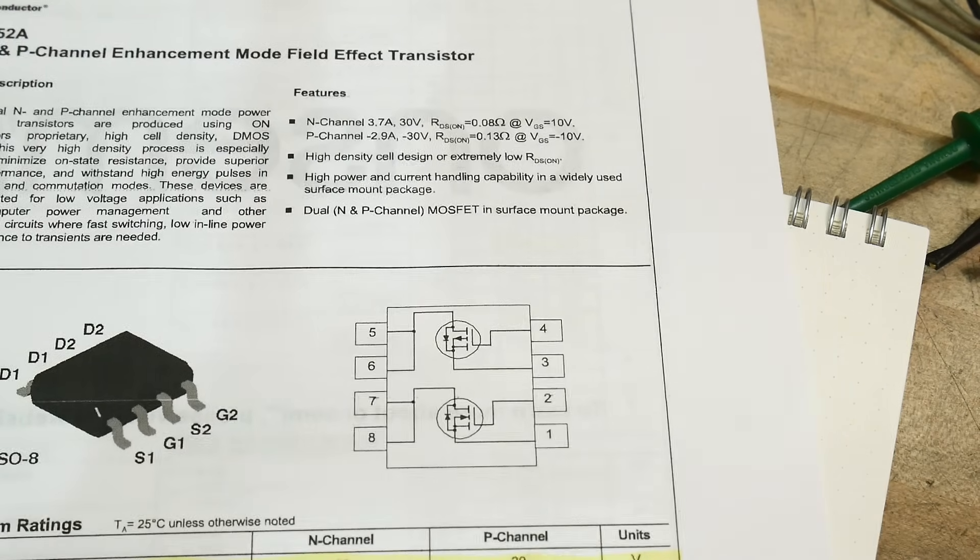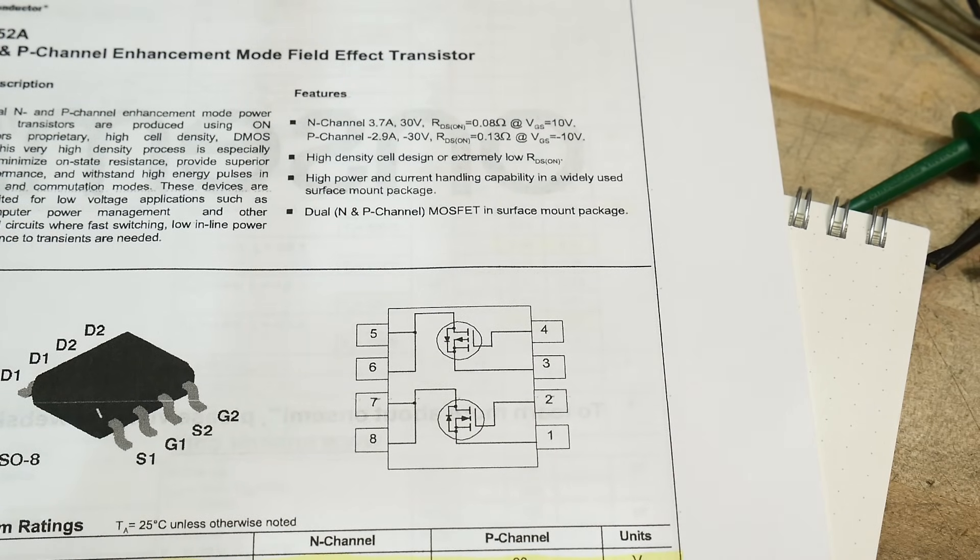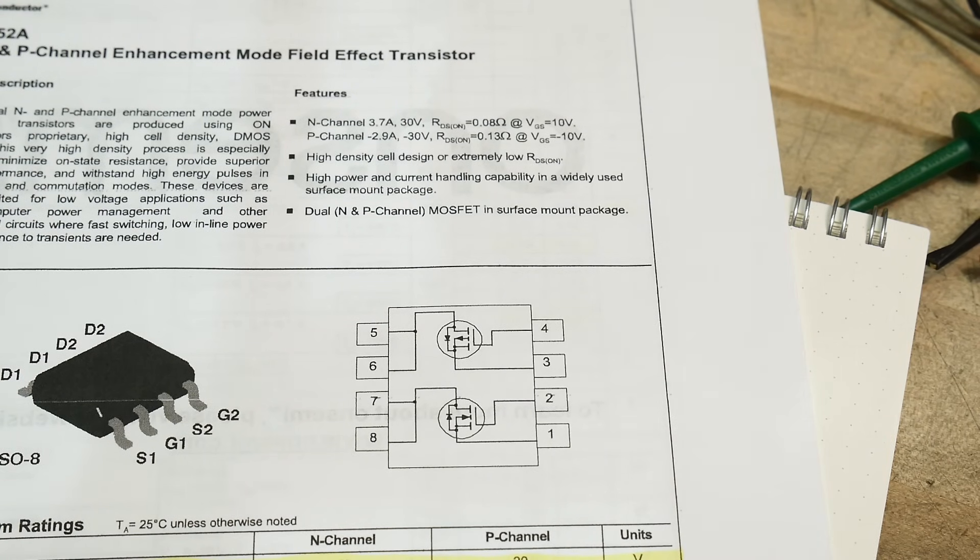It has both an N-channel and a P-channel in the same package — isn't that cool? People might not be familiar with P-channel and N-channel, but they might be familiar with NPN transistors and PNP transistors. Just think of an N-channel as an NPN and a P-channel as a PNP. That's basically what they do.